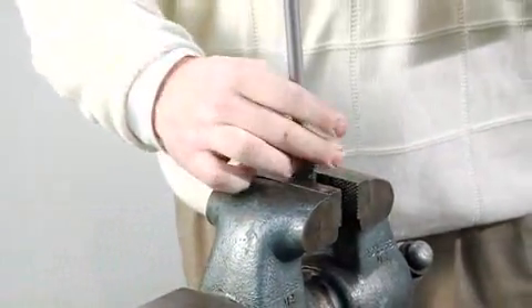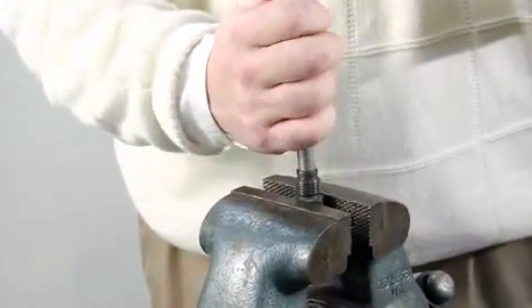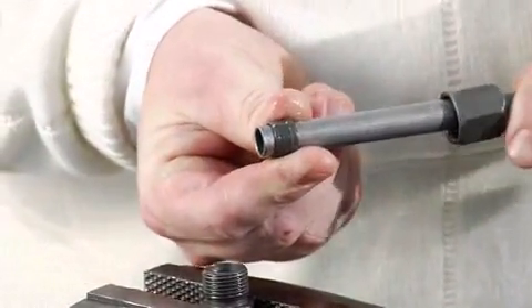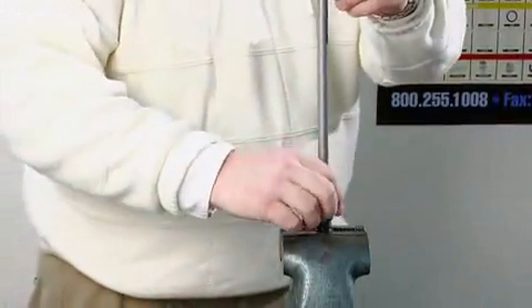Disassemble the fitting and visually inspect the intersection between the bite ring and the tubing. There should be a concentric bite into the tubing. The ferrule must not be able to move in a linear fashion but be able to be rotated around the tube.